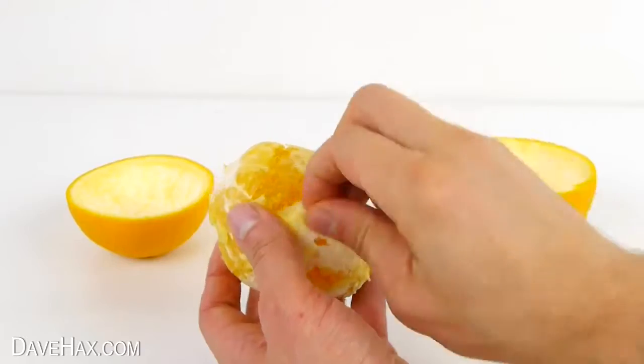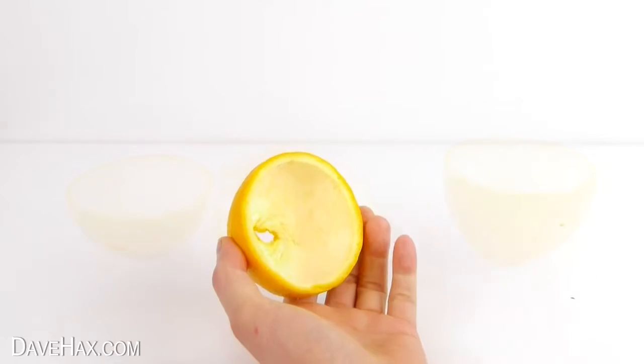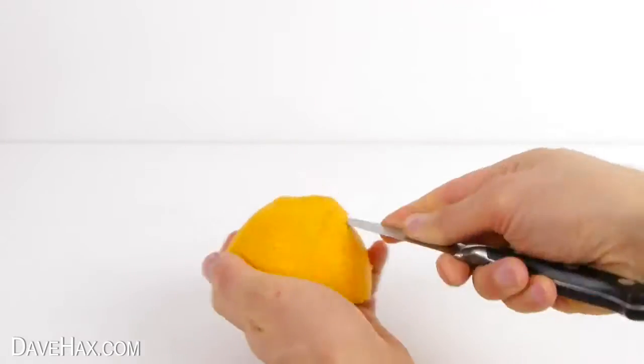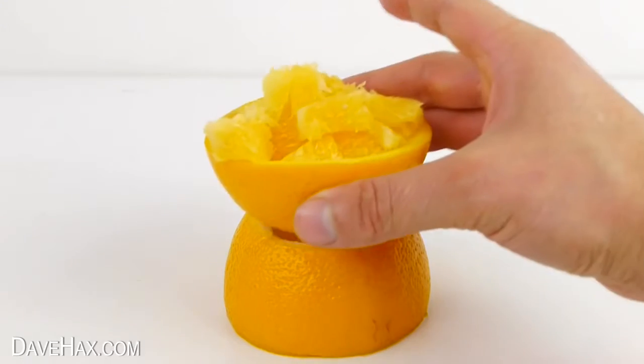You can remove the pith if you want to and eat the orange however you like. A fun way is to remove the end of one half of the orange peel, then slice up the fruit and serve it in the other half as a bowl.